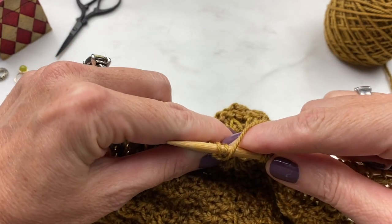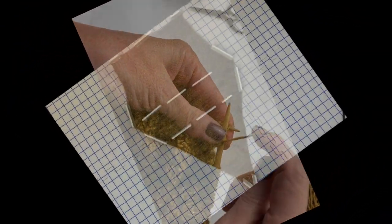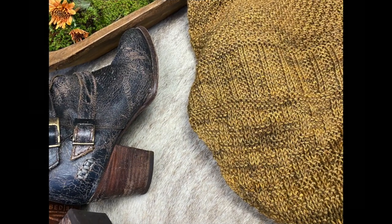After you've done your bind off, whichever one you choose, all that's left to do is block your cowl and wear it. It's a fabulous textured bandana from the Boho Chic Fiber Company. I strongly recommend it as a knit and as a fun to wear bandana.